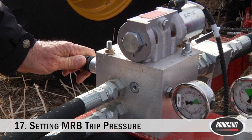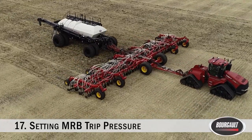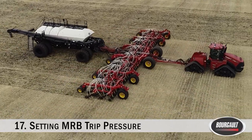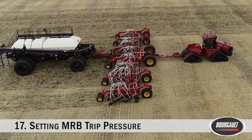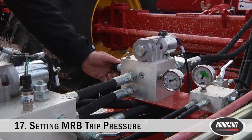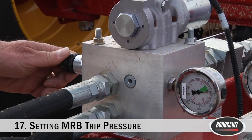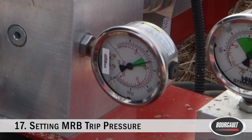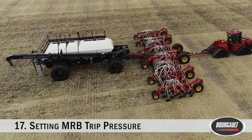Setting the MRB trip pressure: if you see the MRB openers move a lot during normal operation, particularly in hard soil, you'll most likely need to increase the trip pressure. If MRB openers are rolling over rocks or obstacles without tripping, the pressure needs to be reduced. To adjust, activate the MRB 3 circuit. To increase trip pressure, loosen the lock nut, then turn the adjuster clockwise to increase or counterclockwise to decrease. Adjust to the desired pressure using the gauge for reference, then tighten the lock nut. Keep adjustments at 100 PSI at a time until optimal operation is achieved.